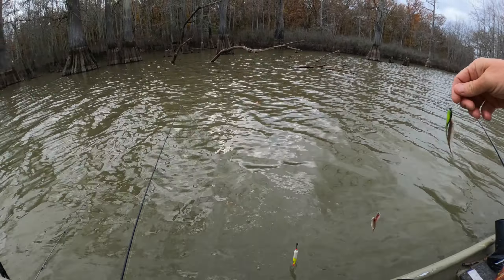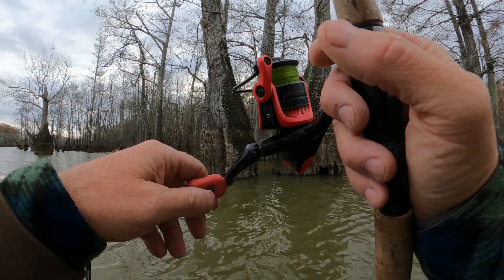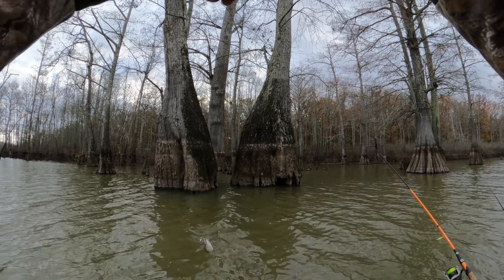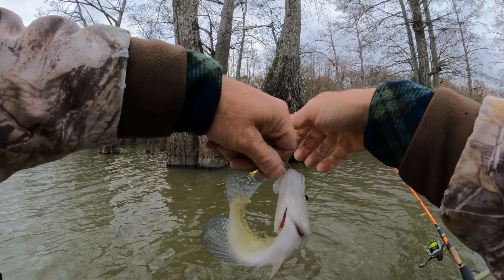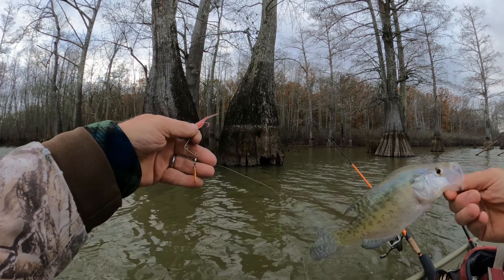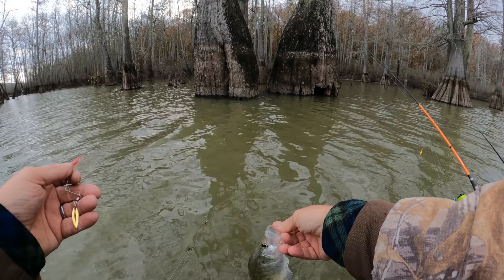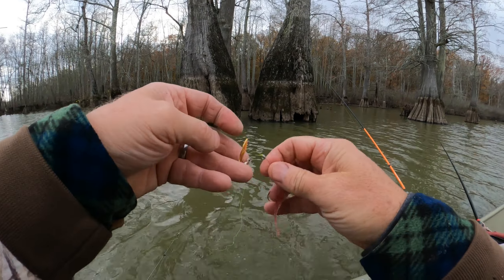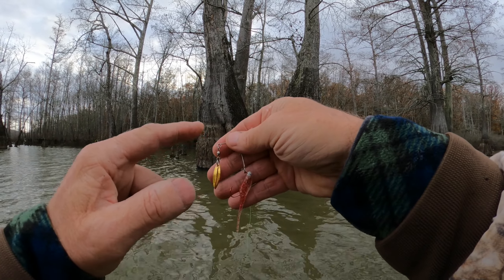Oh there he goes, oh yeah! Come on in here baby. He's a keeper size anyhow. Yes sir, easy now, we'll take him. Uh oh, there he goes — the double jig rig got another. Yeah, little guy, but we got you. Easy there bud. Alrighty, later.